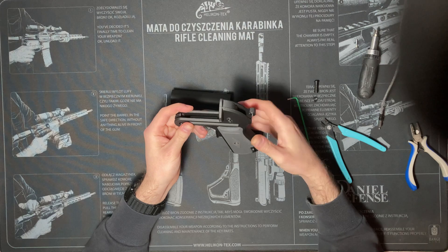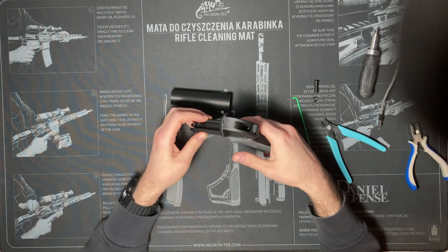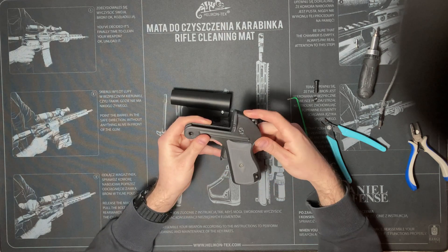Now test the functioning of the hammer and the other parts. The hammer is just for the design — it cocks and gets released at the press of the trigger, but it does not hit anything. The firing pin moves forward and back at the same time as the trigger.